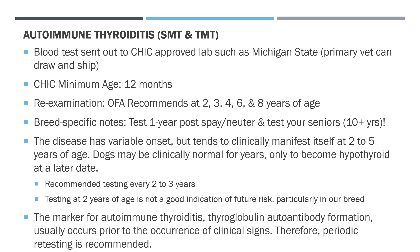Continue retesting every few years. If a dog has been neutered or spayed, is well past age 10, and is normal, further testing is probably unnecessary unless symptoms arise. The marker for autoimmune thyroiditis — thyroid globulin autoantibody formation — usually occurs prior to clinical signs, which is why periodic retesting is recommended. The disease reportedly doesn't show clinical signs until the thyroid gland is approximately 70% destroyed, making it critical to test breeding dogs for this disease.